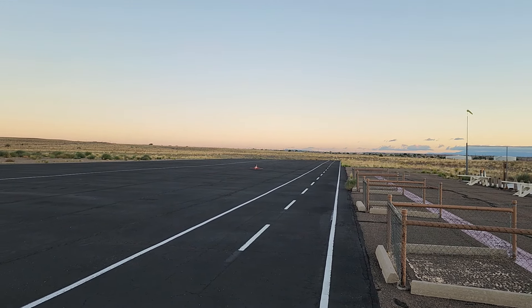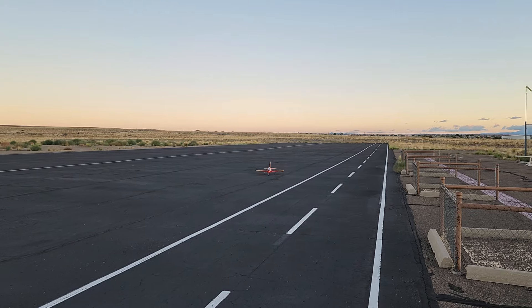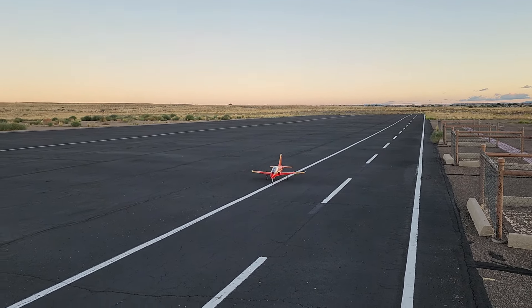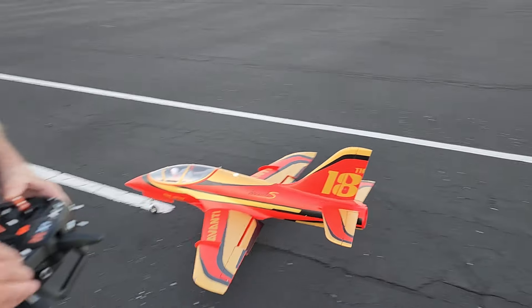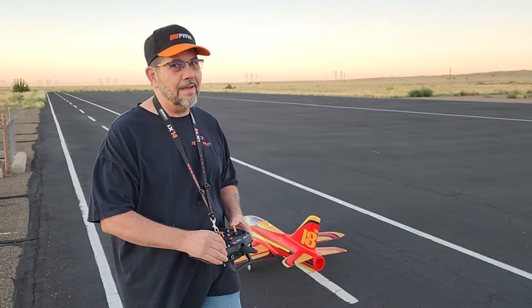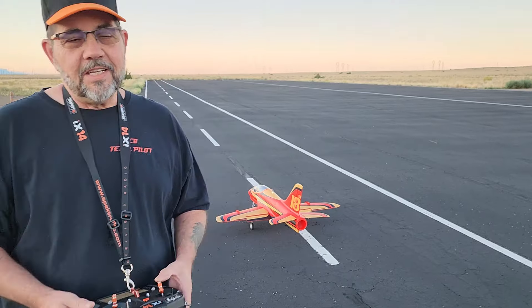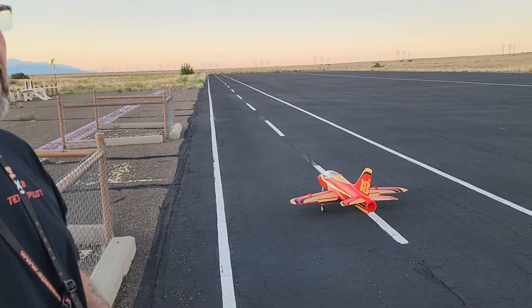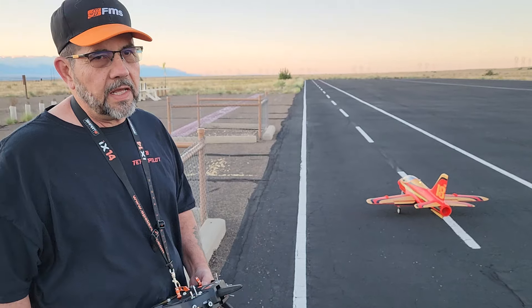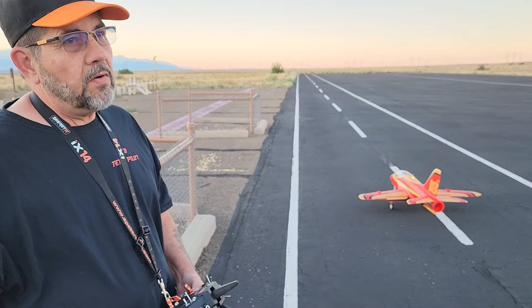I still need to move that battery forward because I had to put a down trim in. It was still a knee shaker, guys. Again, I don't know if it really has a whole heck of a lot more power on 8S. It has a better sound and it has a little more power.